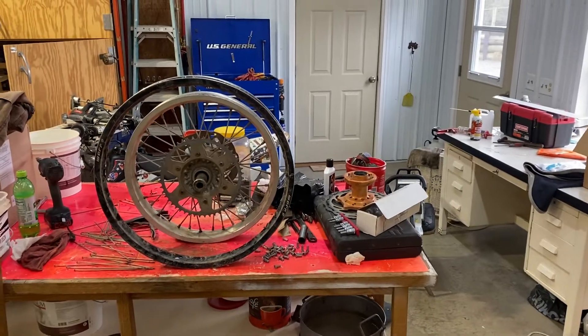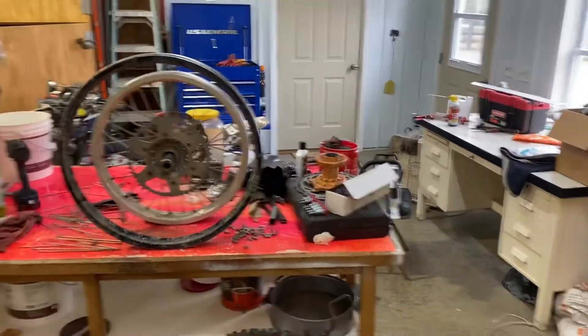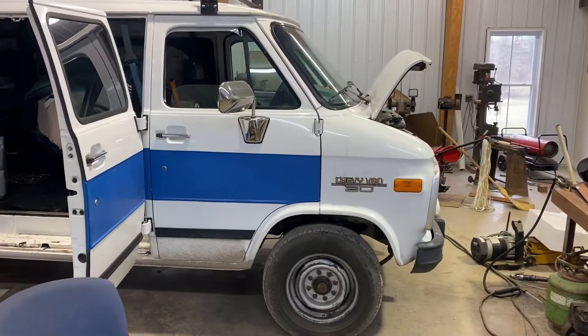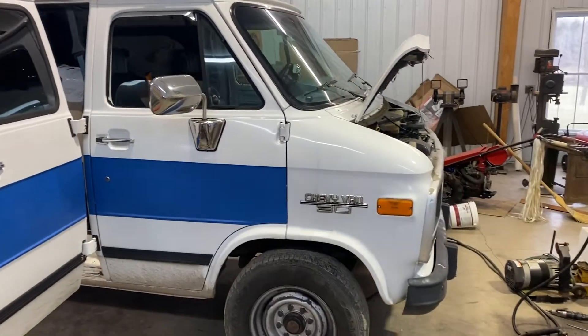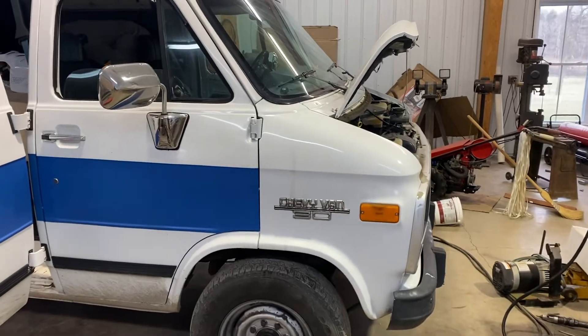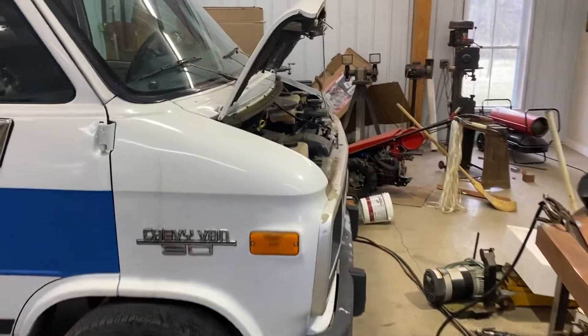If you've watched any of my videos, you may get the sense that I kind of get stuff for cheap. It's older, you may have a few little problems, and I do a little bit of work to it, a little bit of elbow grease, buy some new parts, and I make it work — just like this van.